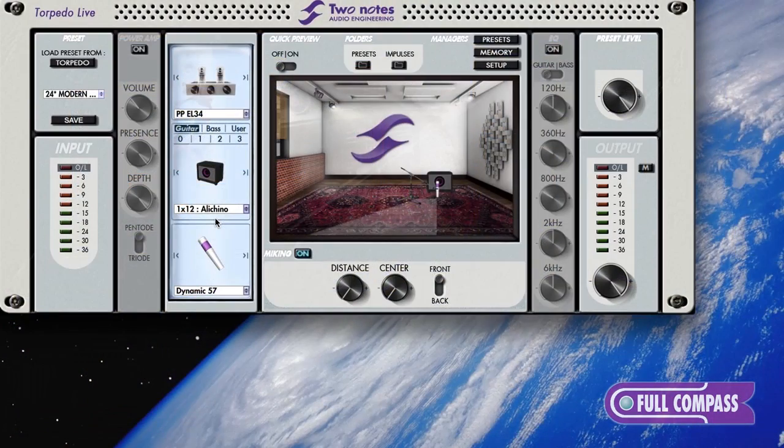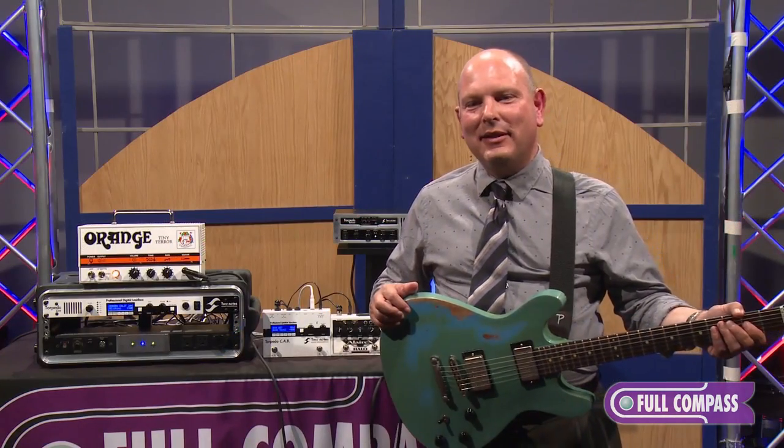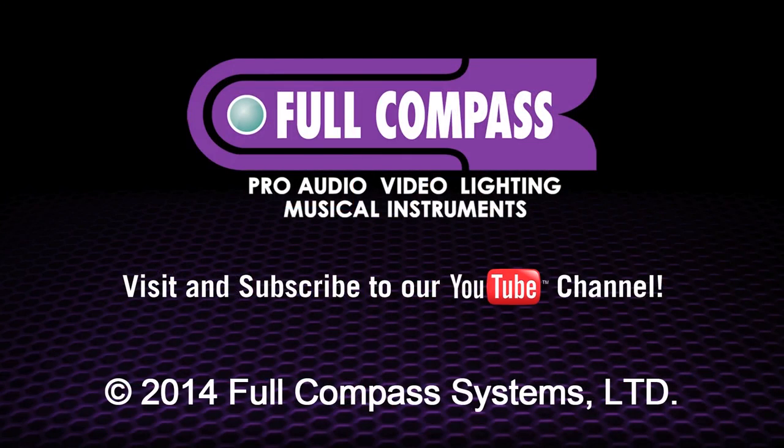There you have a quick tour of the Two Notes Torpedo speaker emulator. For more information, contact FullCompass.com or your Full Compass sales professional.